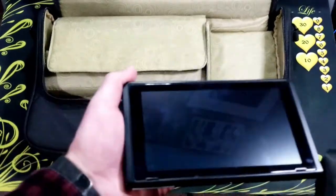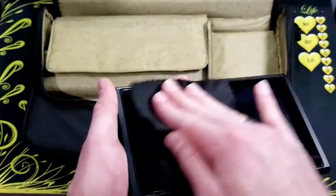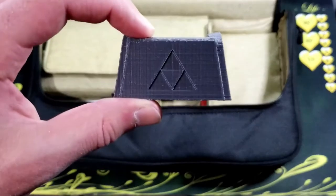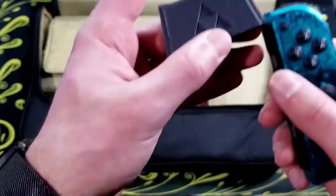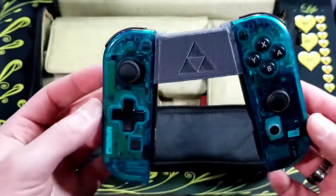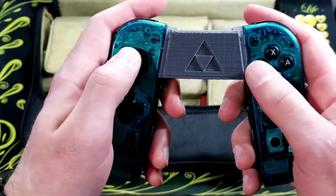This is just a simple microfiber cloth to clean off the screens of my devices. This is a 3D printed grip for the Joy-Con that I went over in another video. It just makes them into a pretty good controller — it's very small and simple and easy to keep in your bag.